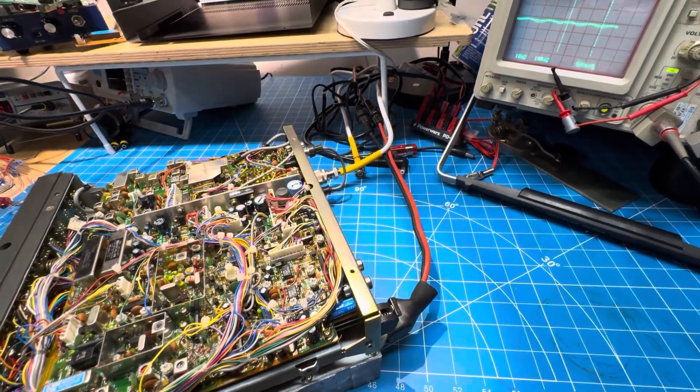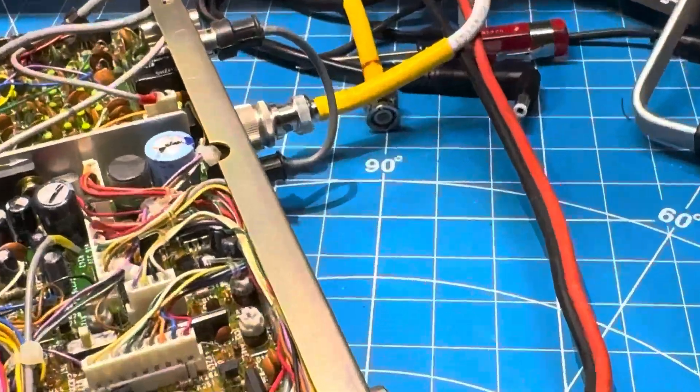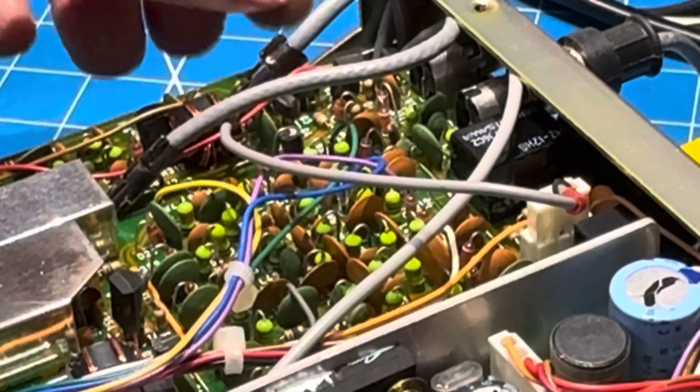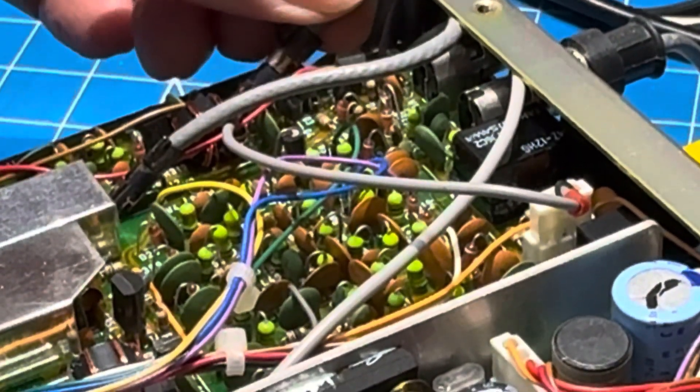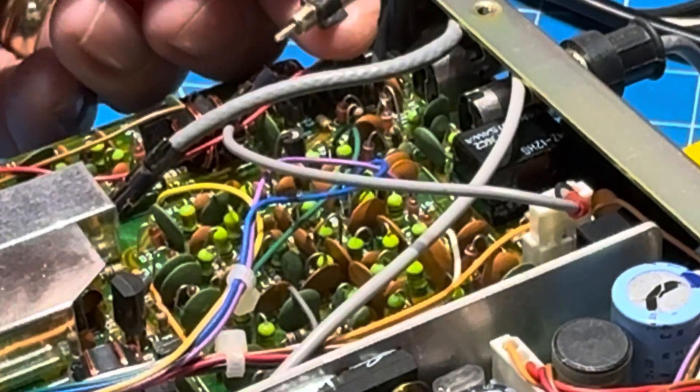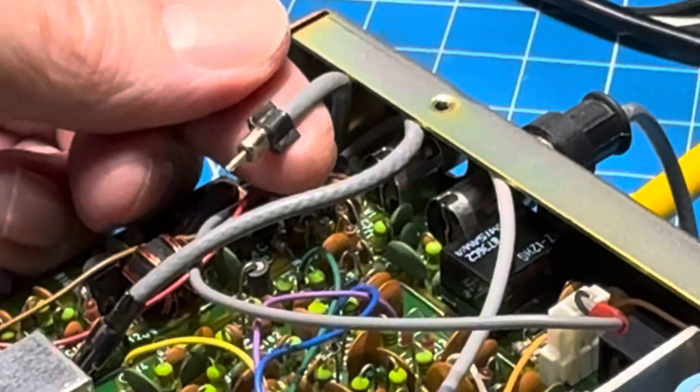My guess was that when I look at these small connectors here, these are pretty cool. Let me turn it off so I can show you. When you pull them out they have wings on them, and I thought maybe they would be slotted. There you go — there's the wings.